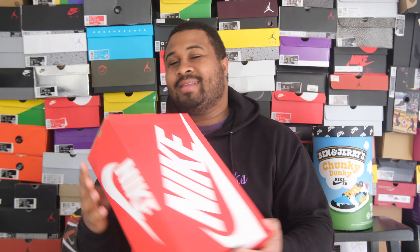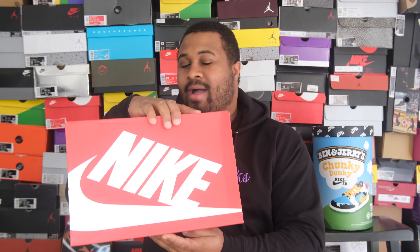Now we always start off with the box, and this is a plain, simple Nike Dunk box — red and white Nike on the top. If you look at the tag, it says Nike Dunk Low Retro White Core Purple, size 13.